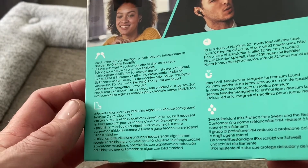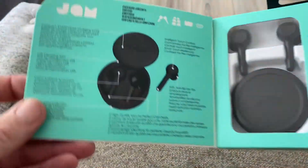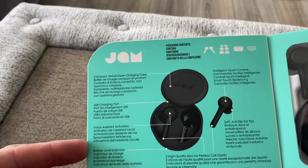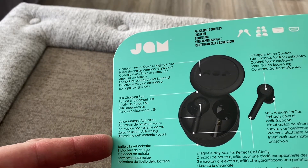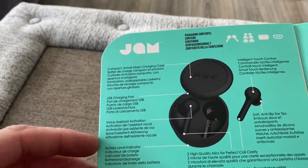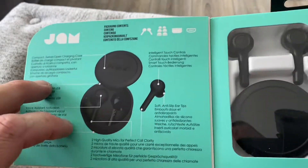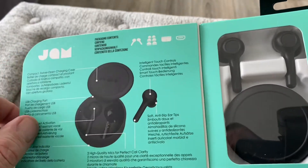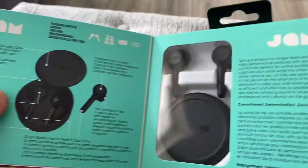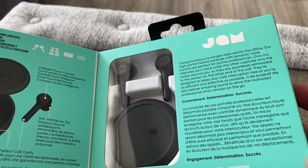The two powerful mics offer good battery life. These use neodymium magnets for premium sound and are IPX4 rated. Opening this one up: compact case, USB port — we'll see if that's USB-C or micro USB. Battery level indicator, voice assistant activation, intelligent touch controls, soft anti-slip ear tips, and high quality mics.